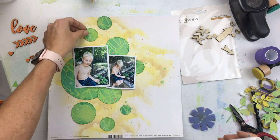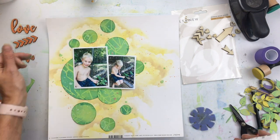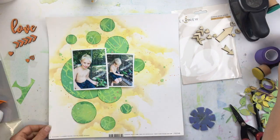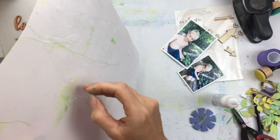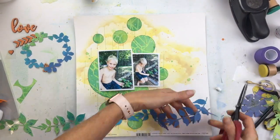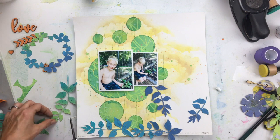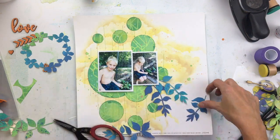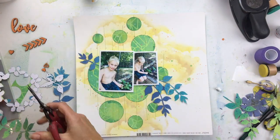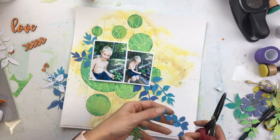Once I've distressed all those circles, I will glue them down. I realized after I glued them down that I missed one — I went to pick it up and it fell off. Then I went through and machine stitched some vertical straight lines with green thread through the circles, just to add a little more interest and texture to the page. And then I'm taking these beautiful creative cuts.